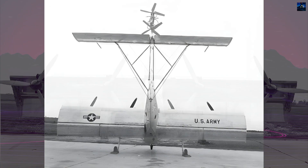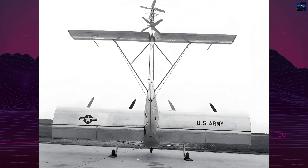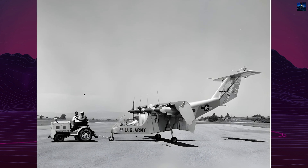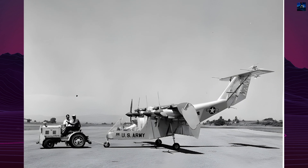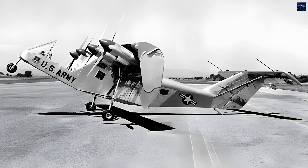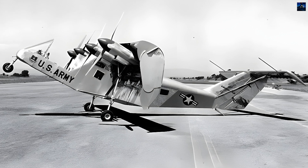The engine, a General Electric YT-58GE2 with 1,032 horsepower, was located in the central fuselage connected to a complex transmission system that distributed power to the four wing-mounted propellers. The aircraft's control systems included standard rudders and ailerons for horizontal flight and tail rotors for low-speed control. The landing gear was designed to allow both normal and short takeoffs, with a tail skid for increased lift during takeoff.